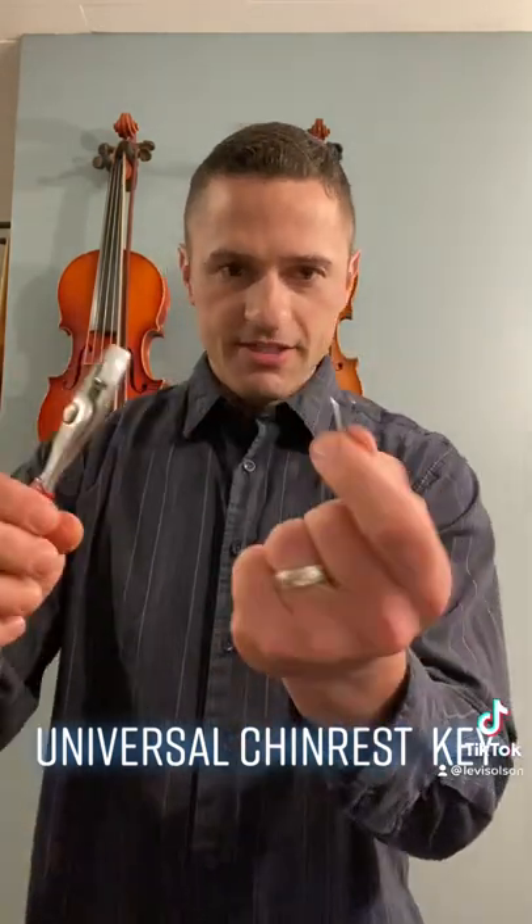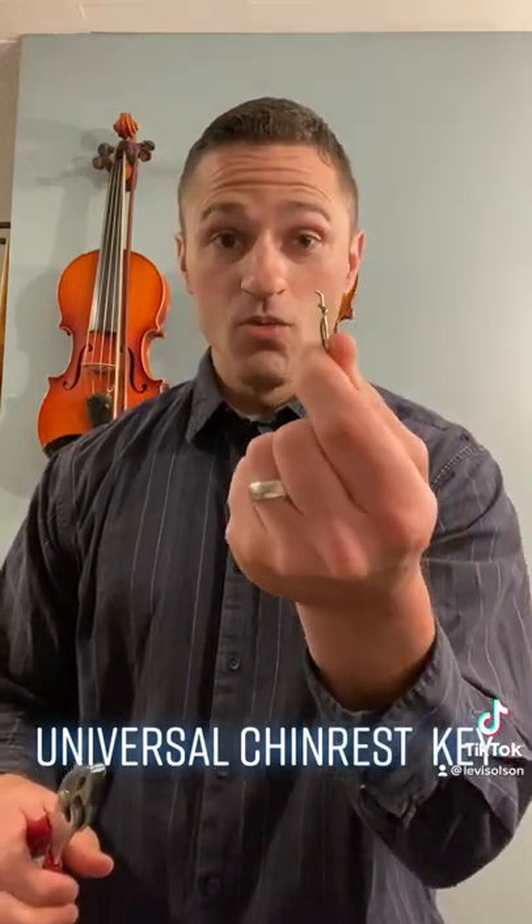Grab a small binder clip and you're gonna squeeze out one of the metal pieces, like this. Then grab a pliers and you're gonna twist around on this until you get something that looks about like this. Now it looks a little rudimentary but it works tremendously well, and you can just have both chin rest keys on your keychain — I use them all the time.